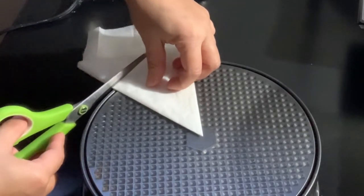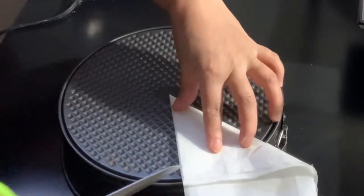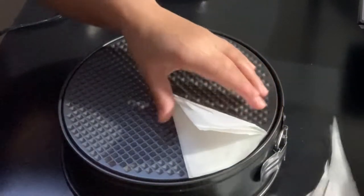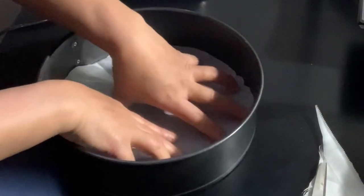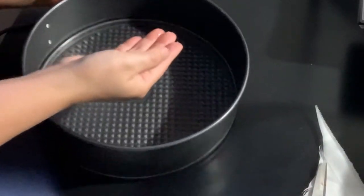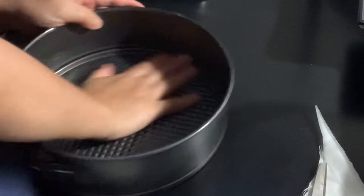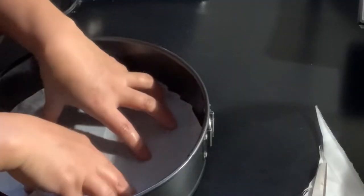The parchment paper should be circular with a little extension — maybe about 1/4 inch — so it reaches the sides of the baking pan. The one I made here doesn't have that extension, so you'll see later that my batter leaked a little. Then butter the pan — you can also use oil — just coat everything all over so the cake won't stick.